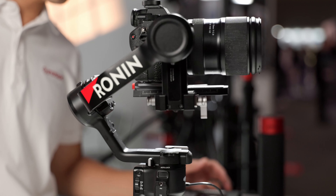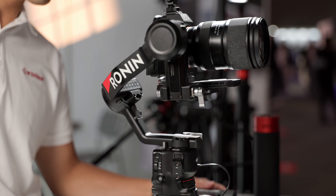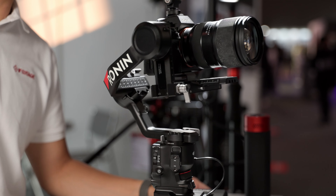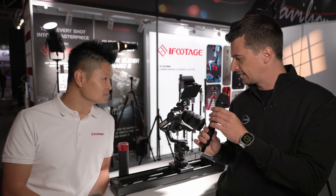A gimbal on a slider? You saw that right. This is the Shark Slider Nano 2 from iFootage. You're watching CineDee, supported by B&H and CVP. Hi, this is Nino from CineDee here at IBC 2024.